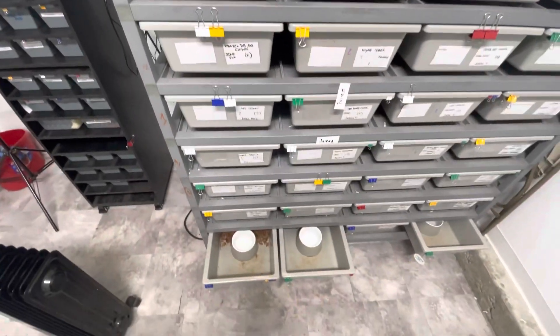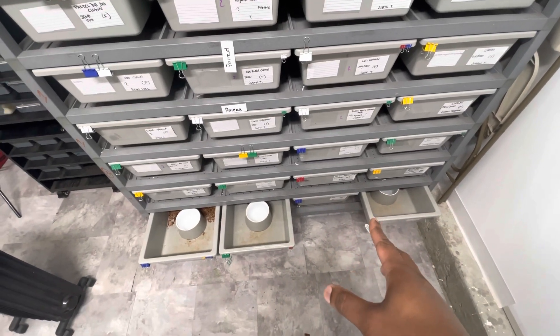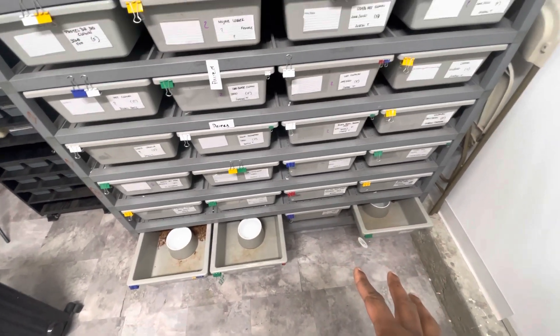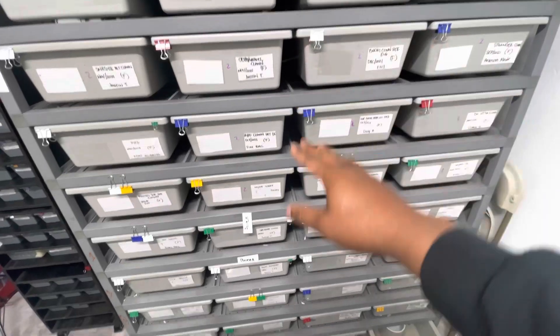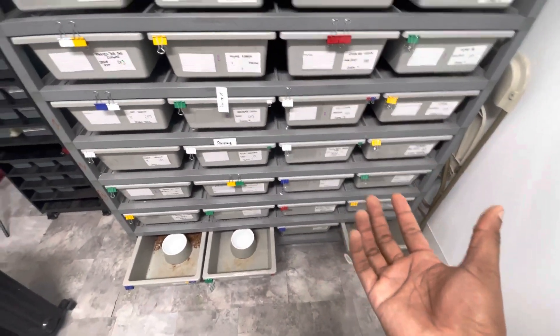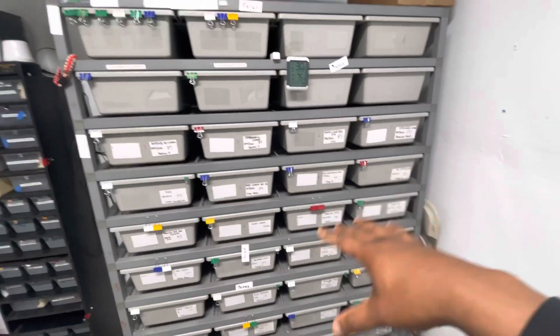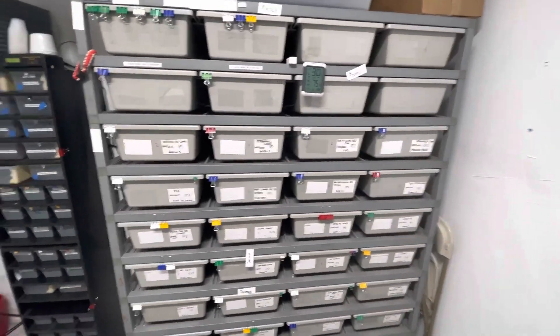We keep all of our males down at the bottom on the bottom few rows. The reason we do that is because heat rises, so we like to keep the males cooler to retain their sperm and not kill it off. Then all the females are up above.